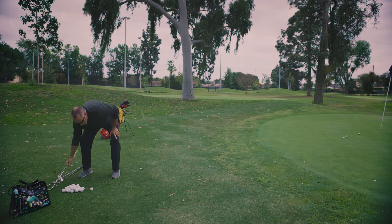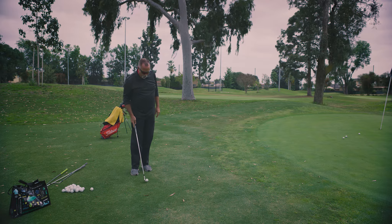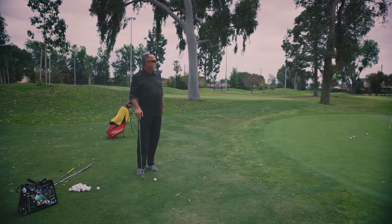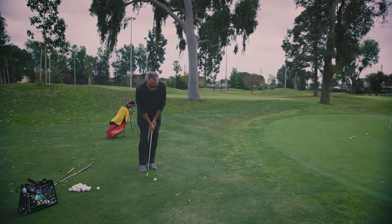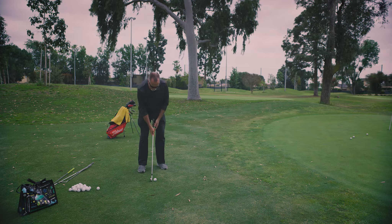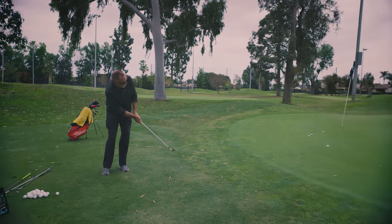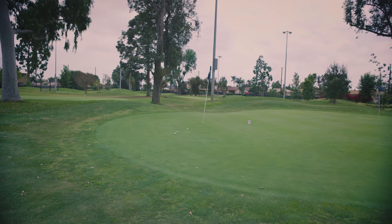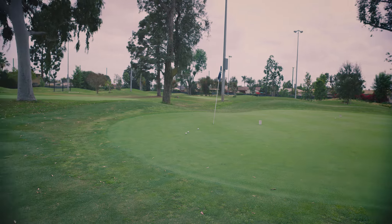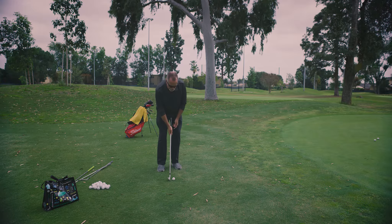Now we're going to go to a seven iron chip and run shot. I've got an empty flag hole out there — I consider that three quarters of the way down the green. Same thing: ball back, hands forward, weight forward, stroke it. Let the ball roll the rest of the way to the hole. It's like a putt. Putting is control. Chip and run is control.